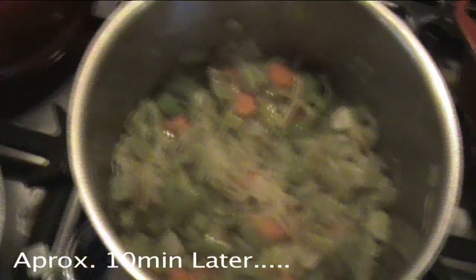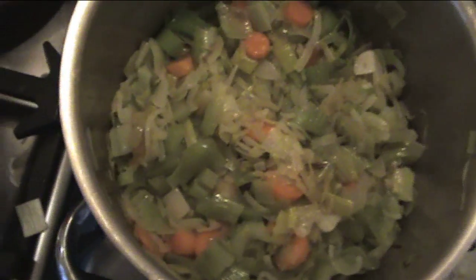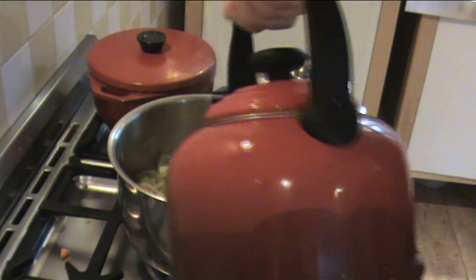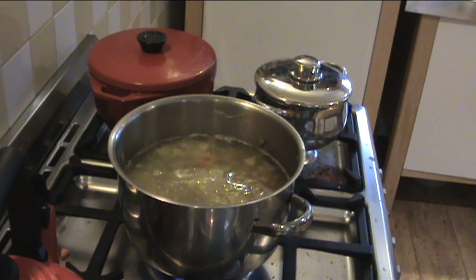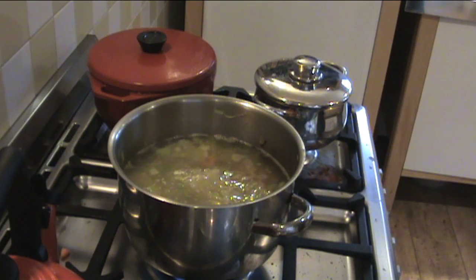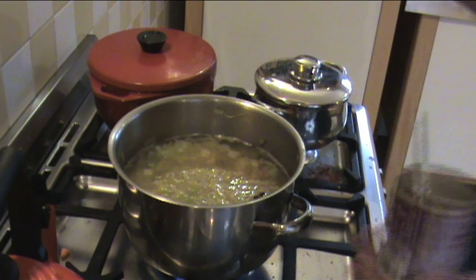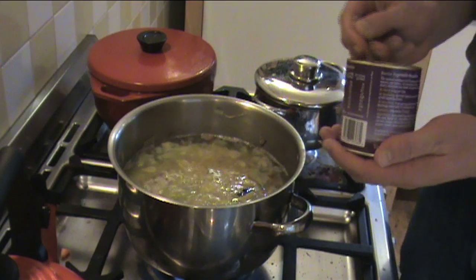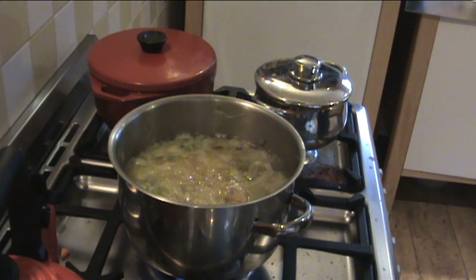Once your leeks, carrots, and everything else have become slightly golden and translucent — the carrots are still holding their shape but you can tell they're cooked — you want to add two litres of boiling water. After that, add however much powder stock it says on the back of your tin. If you're using stock cubes, dissolve them in a separate pan of boiling water before adding to the soup. If it's a powder, just add it straight in. Then add your potatoes as well.